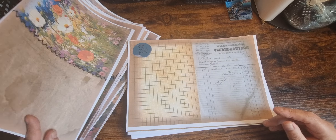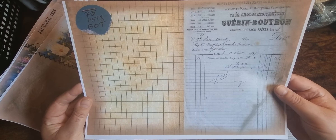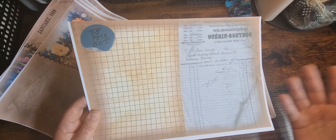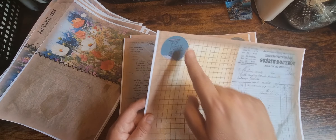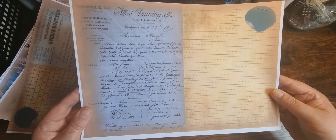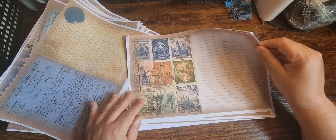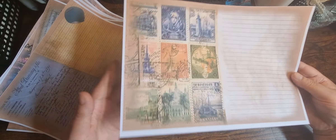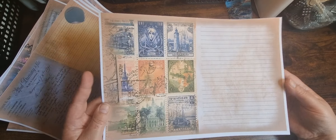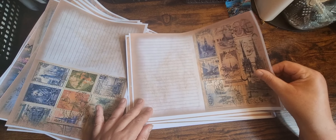More journal pages — we've got some grid-style ones, a bluish receipt-style page, and one of those labels. There are also some stamps in the same color tone. Obviously you could cut those out if you didn't want to use the sheet as a full page.